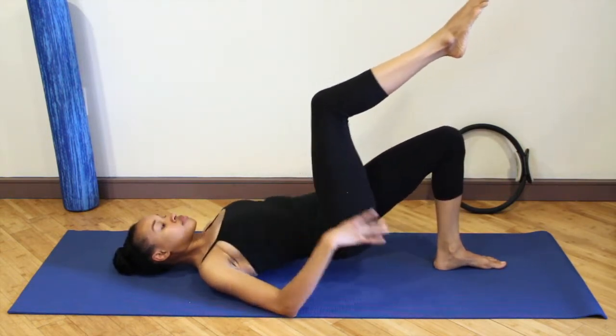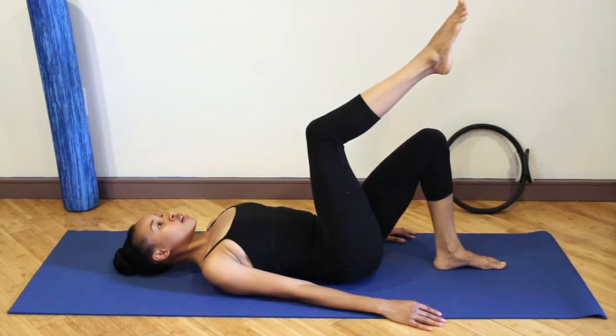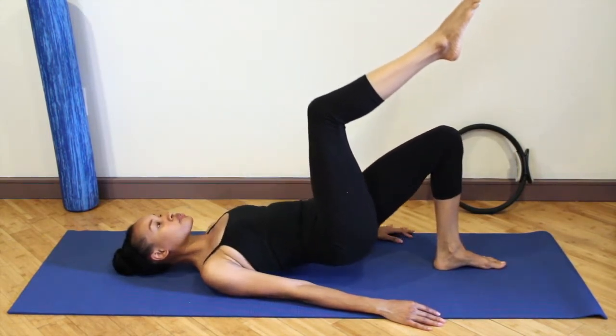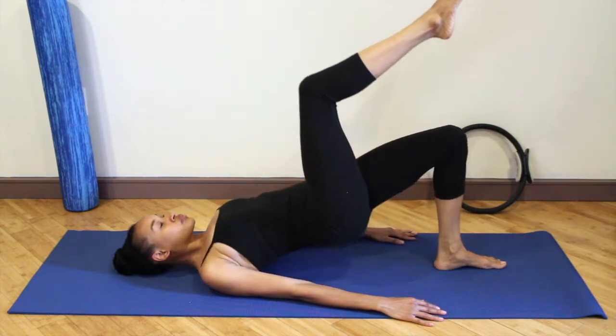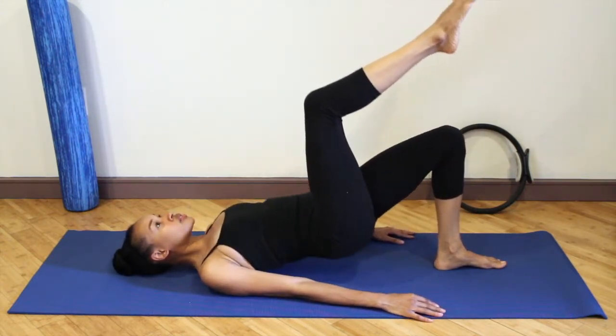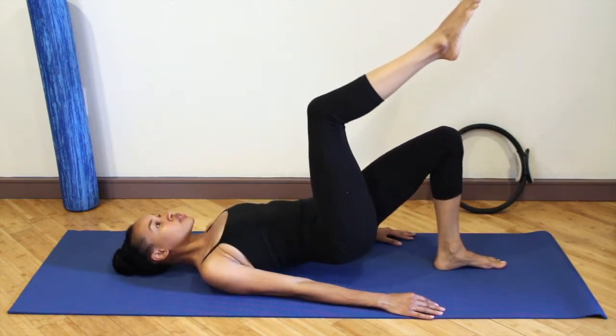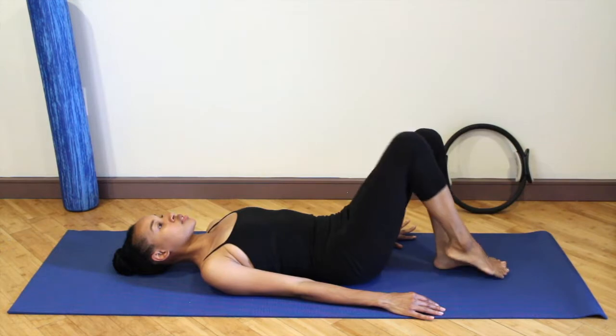Make sure you're not hiking. Four. Exhale on the way up. Three. Inhale on the way down. Two. And one. Lower the hips, lower the foot.